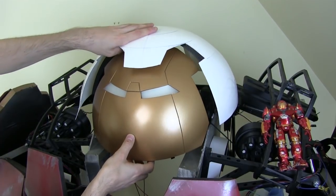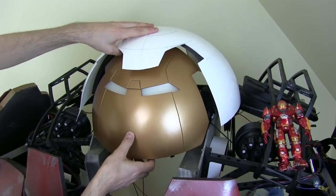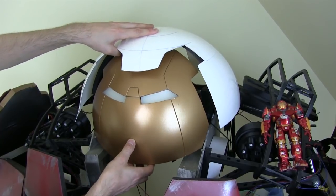The faceplate needs to sit a bit higher. So I need to get this painted up and stick some foam in, and then we'll try and mount it all at the right angle.